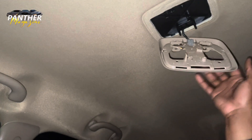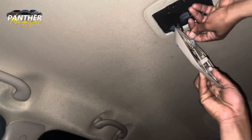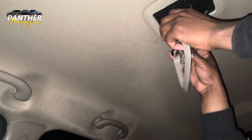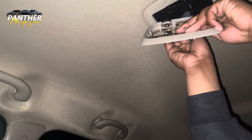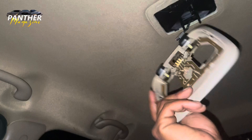And it's only connected by this here. So once you disconnect this piece - I did it pretty easy at the junkyard, but this one seems a little bit more difficult to take out. There we go, it's off.